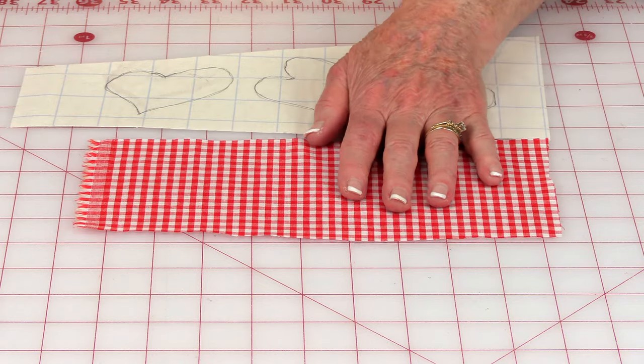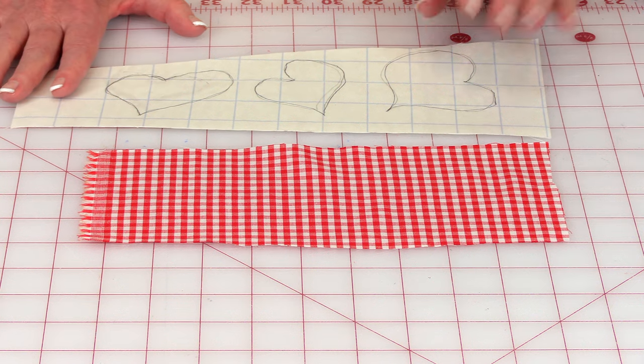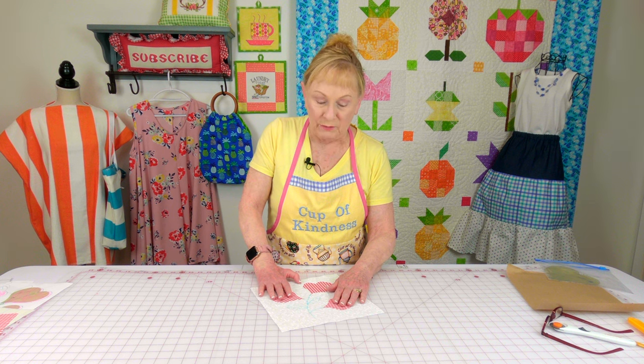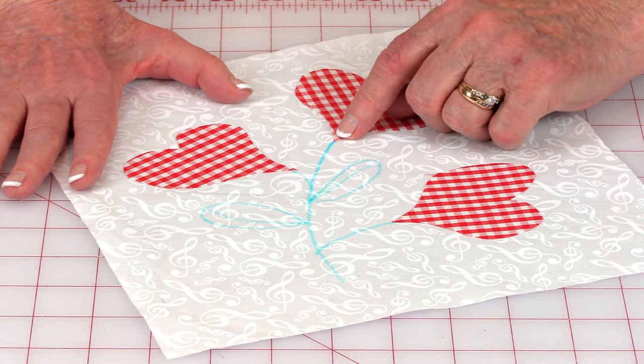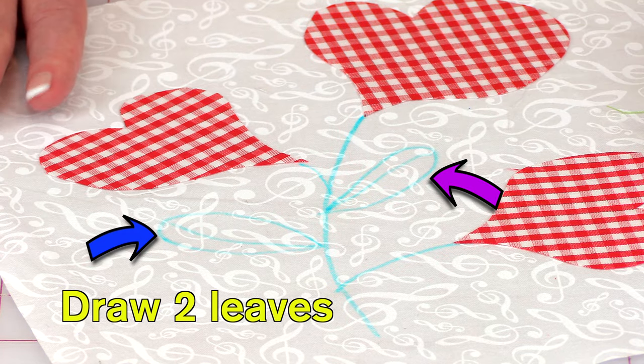Here is the fabric I'm going to use for the hearts — it doesn't really have a front and back, they both look exactly the same. Go ahead and cut your hearts out, leaving about a quarter of an inch area outside of those drawn lines. Remove the paper off the back, place it on your fabric — if your fabric does have a difference in front and back, make sure you put it on the not so pretty side. Finger press it down and then cut them out. Then remove the grid line side of the paper and place them on your background fabric any which way. My largest one is up here, but always set them at different levels — it makes it more interesting. I just did one simple curve line for the main stem and two leaves with a little vein going through it. Once you've got it laid out the way you like it, go ahead and fuse your hearts on.